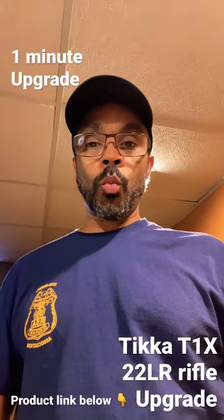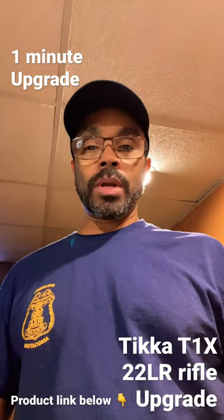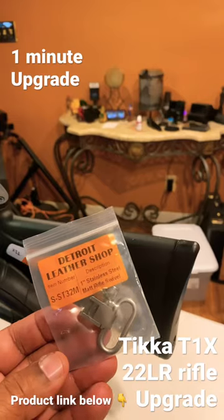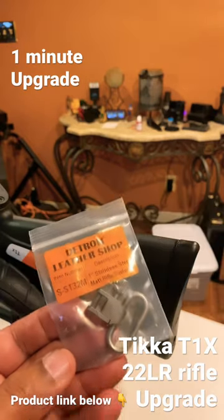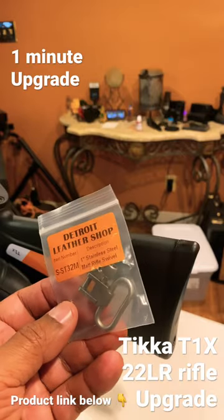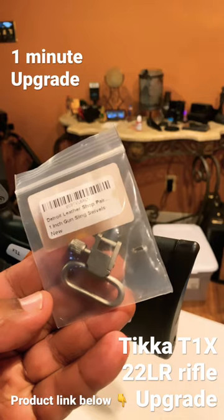Hey guys, we're gonna do a quick one-minute upgrade to your Tikka rifle, the T1X. I'm about to install these rifle sling mounts right here in less than a minute. Check out the affiliate links below — very nice mounts made of stainless steel, very reasonable. Let me show you how I'm getting it done.